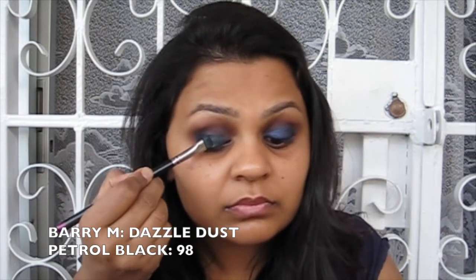What I'm going in with here is the Barry M Dazzle Dust in Petrol Blue, number 98, on a flat top brush, packing that onto the eyelid. This is a duochrome shade — in some lights it reflects purple, in others dark blue, and there's also a slight hint of teal or bright blue depending on the light. I'm packing this all over the lid making the colour quite opaque.